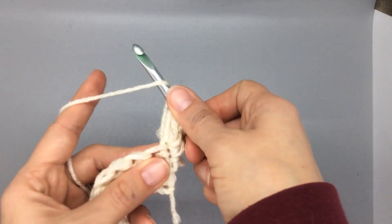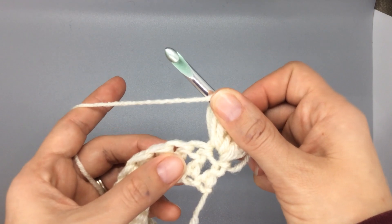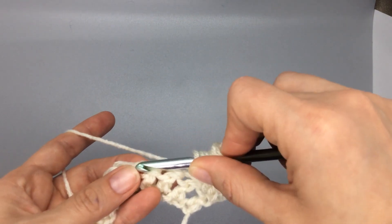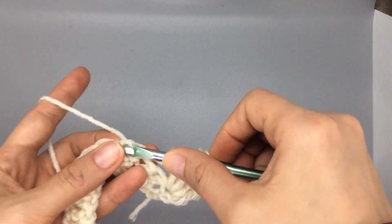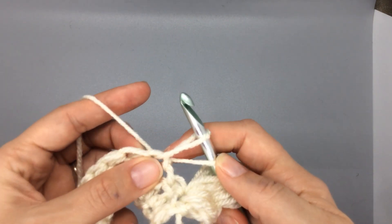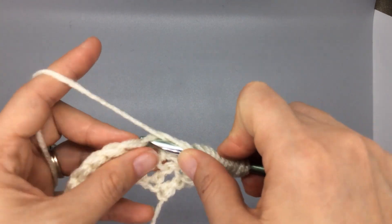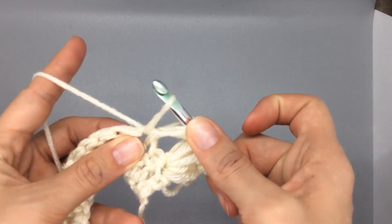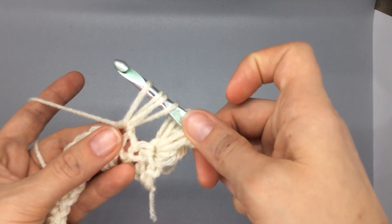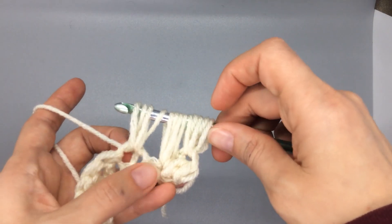Yarn over — we are going to skip two spaces and insert into the third stitch. Insert, yarn over, pull up about an inch again. You can always measure to your first joint. Yarn over, insert, yarn over, pull up. We have our four here, so now we have three separate puff stitches.